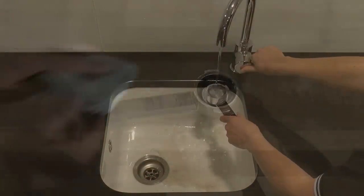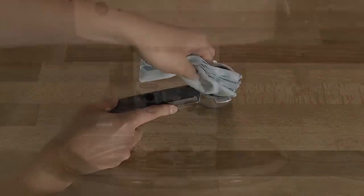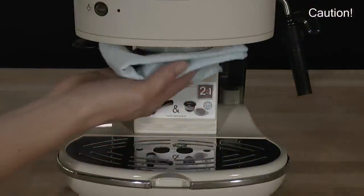Rinse out and wipe over the filter. When the appliance is off and cooled down, wipe the boiler outlet to clear any residual coffee.